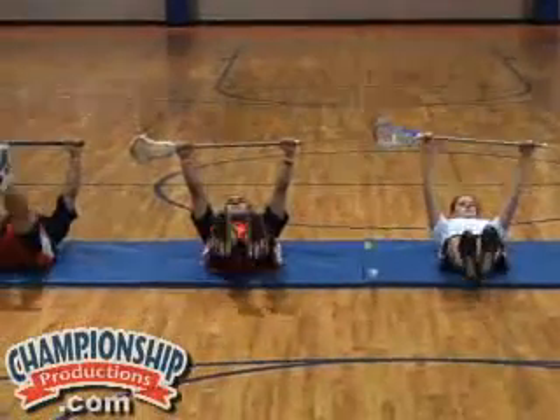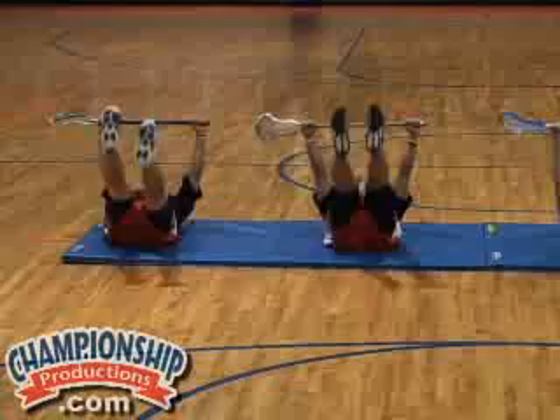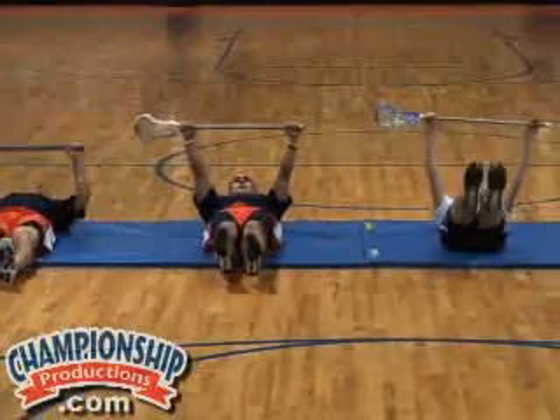Now we've got the stick up above the head again, legs straight. Point the toes, tighten the quads. We're doing leg raises just to about 60 degrees. Just keep the stick up straight, nice and easy.